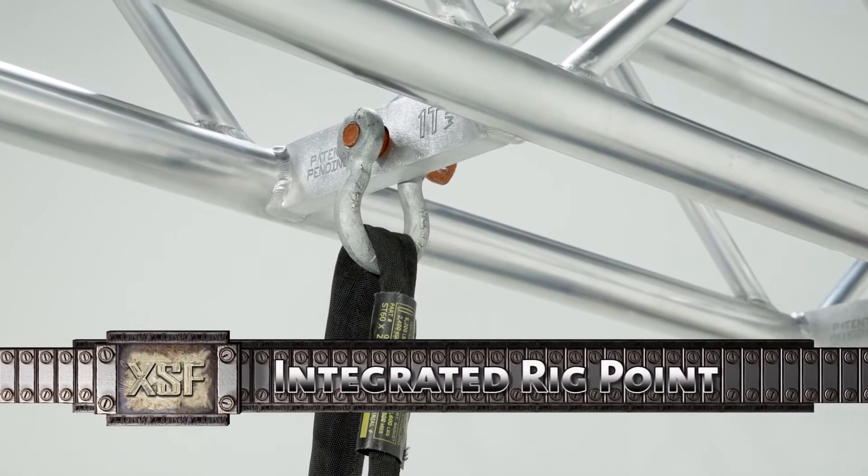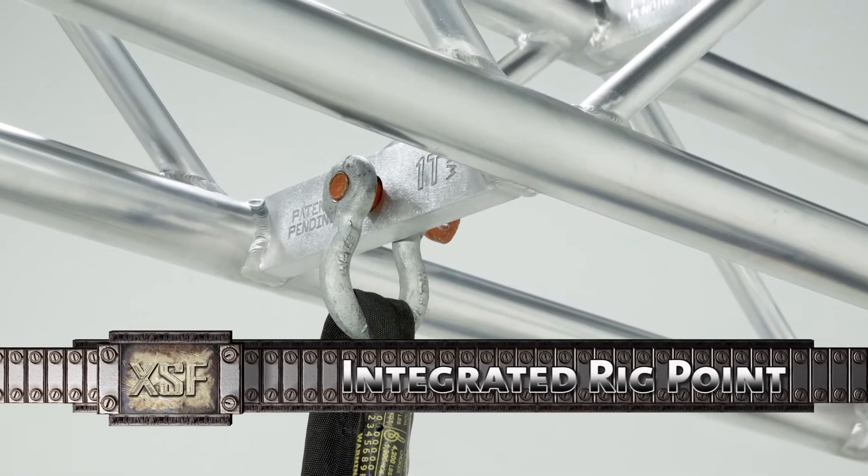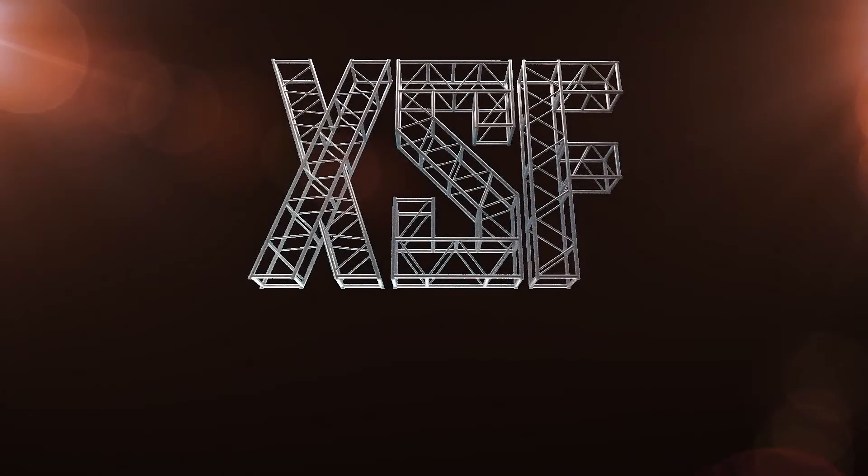The Xtreme Structures Integrated Rig Point provides a whole new way to rig your truss safely. Stay tuned, we are XSF.